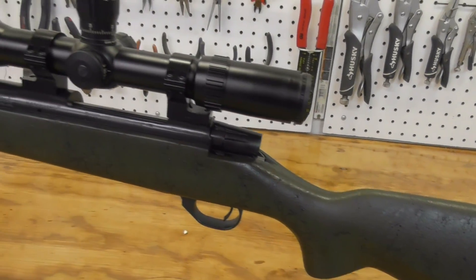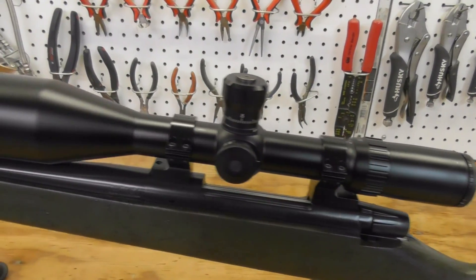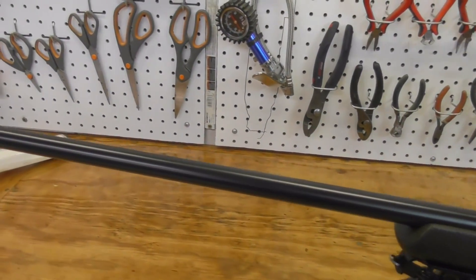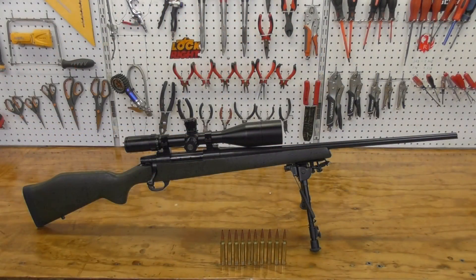The magazine is an internal magazine with a capacity of three plus one in the chamber. It has a 24-inch number two contour cold hammer forged barrel with a one-in-ten twist.